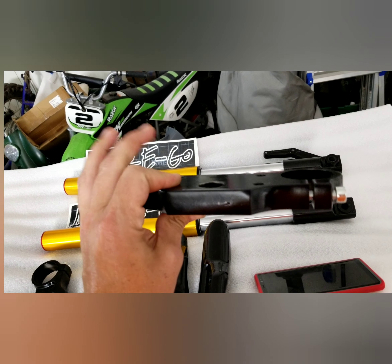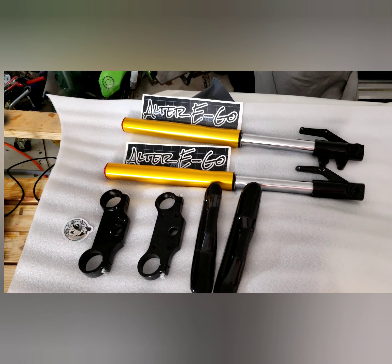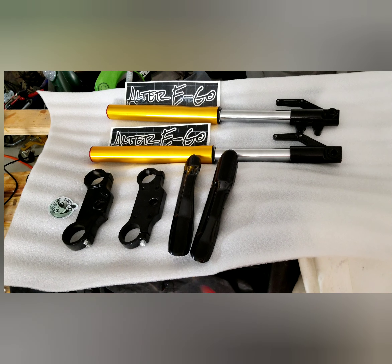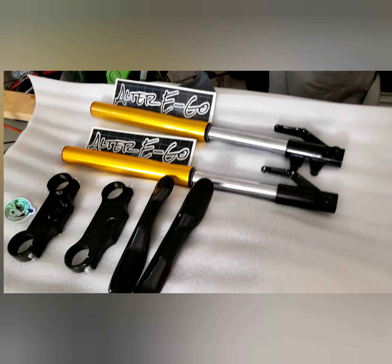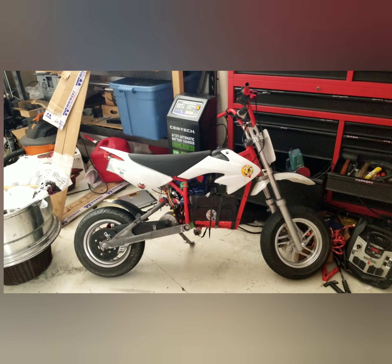I don't think I'm going to have that problem anymore because I don't have clearance issues — nothing stopping me from bumping into anything else. So now I offer you guys the ultimate ultimate ultimate Razor fork kit. It'll come with everything you need except for brake and wheel, and I do provide the handmade brake adapters so you can use your zooms. This fork set will fit the SX, the RSF, and definitely the MX500 and the MX650.